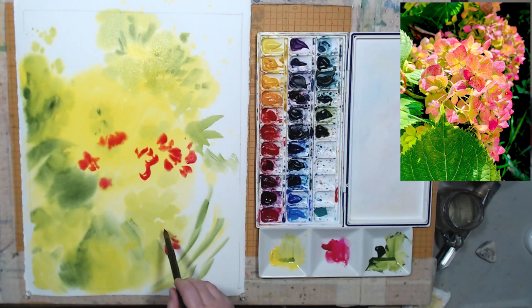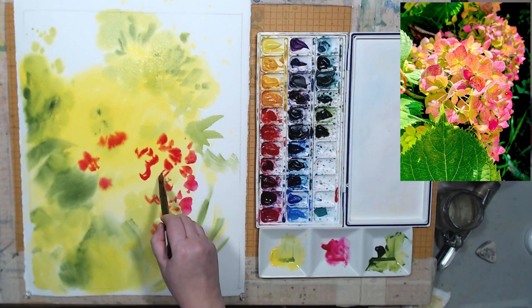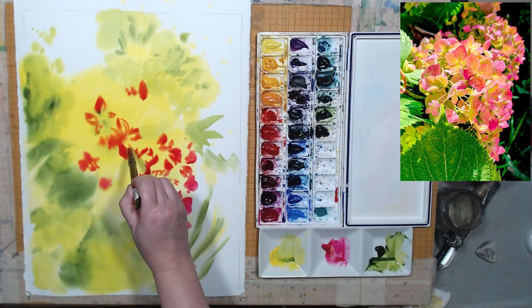I switched to a smaller brush and I am painting pink petals on the flowers. I can already see that I will have to unify them somehow. I see the same thing happening that happened when I tried painting lilacs — hydrangeas have a very similar structure. It's a cluster consisting of a whole bunch of smaller flowers, so it's a fine balance between creating the overall form realistically and also creating just the right amount of details.